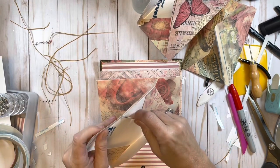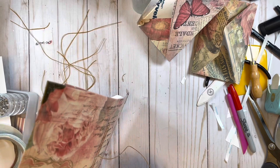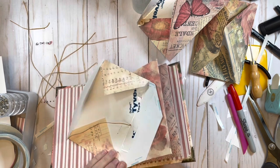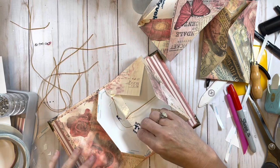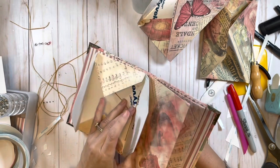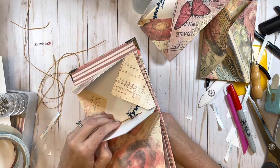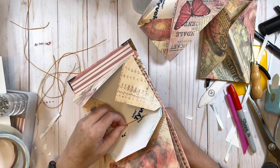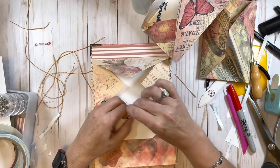Sewing third envelope: middle hole, middle hole, top hole, top hole, staying on the right side of that tail, bottom hole, bottom hole, back through the middle hole. I almost went through that string so I pulled out and I'm going to do that again just to be sure. Pull tightly and then do a double knot.